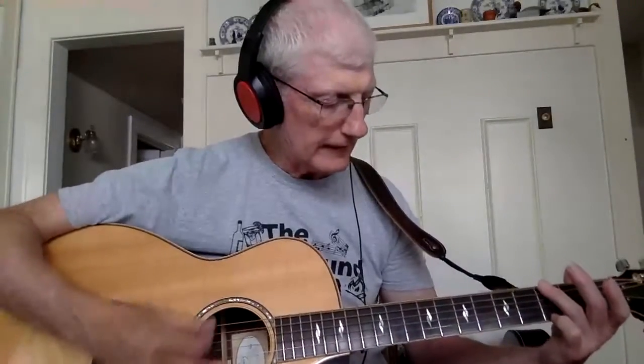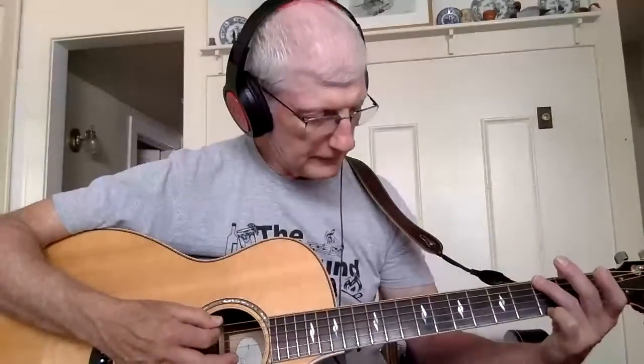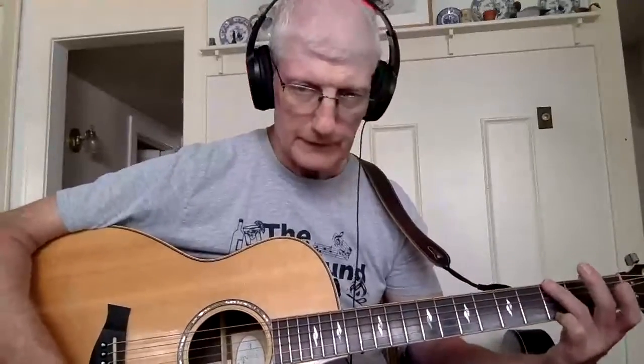Then Roy comes in and starts singing. You're playing a G. On this one, I modified the G — I'm using two fingers. I'm going to use my ring finger to hold down the third fret on the sixth string, and my little finger to hold down the third fret on the first string. So I'm fretting the first and sixth strings at the third fret — ring finger on the sixth, little finger on the first. So it's: 3, block, 0, 0, 0, 3.